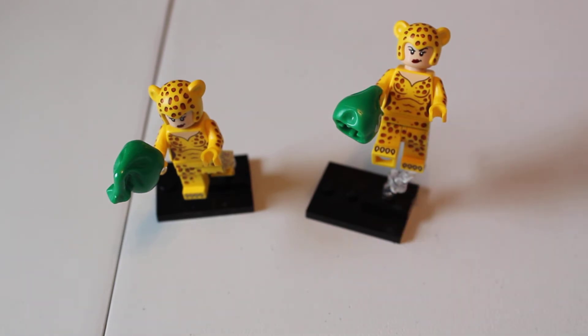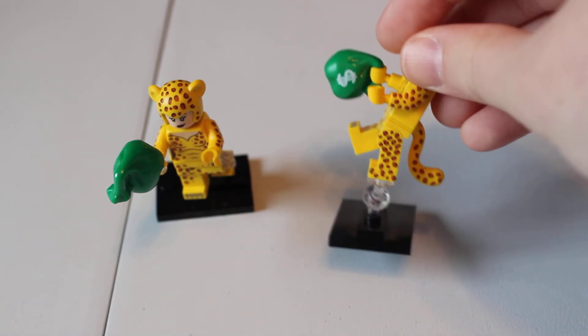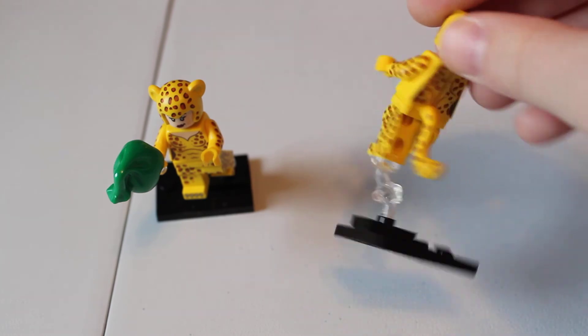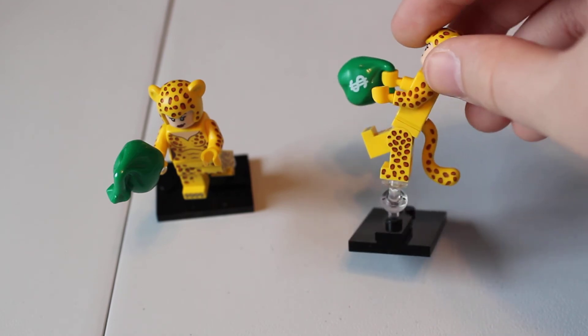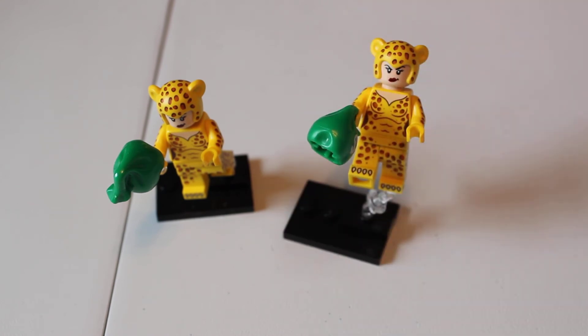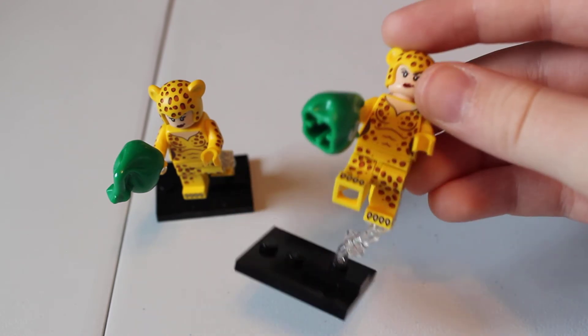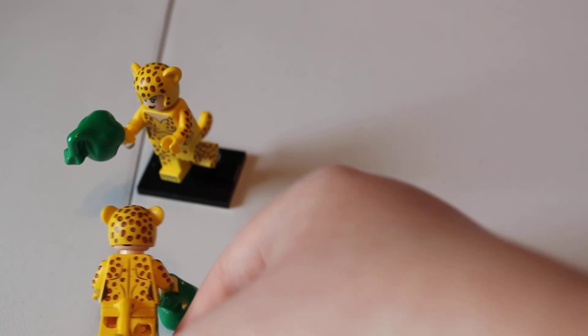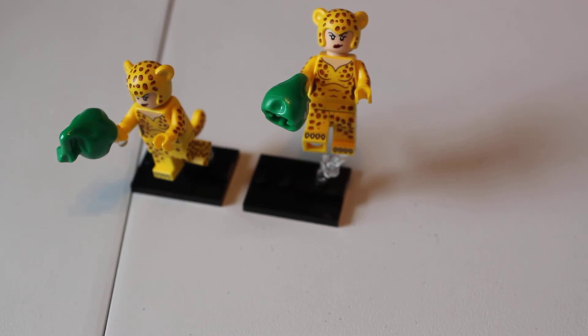I was surprised at the level of print on this character — there's so much. You have it on the front of the legs and the hips, side of the legs, both sides of the tail — which is a really nice rubber piece — front of the body, side of the arms, back of the body, and an alternate face. There's top, sides, front, and back. That's so much printing all over this character. People who aren't satisfied with printing on LEGO characters can't say there's no printing on this one. It's basically 360 printing.